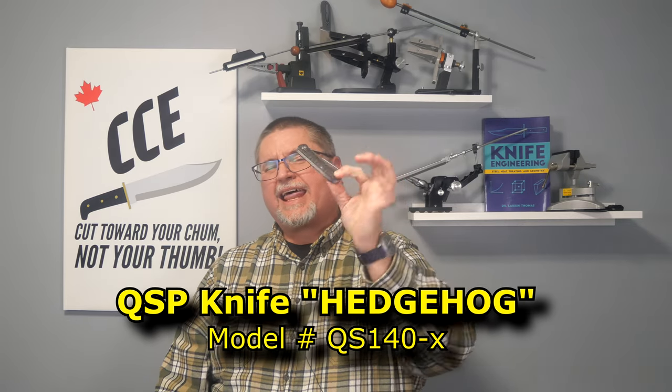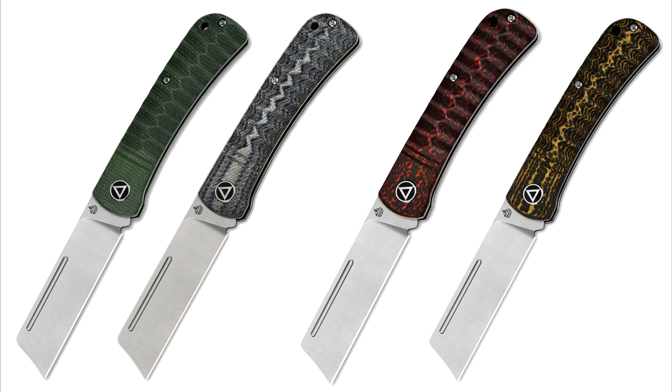This is a QSP classic style slip joint knife. It comes four different ways: two versions with micarta handles, two with carbon fiber and color inlay. They're going to cost a little bit more with the carbon fiber.